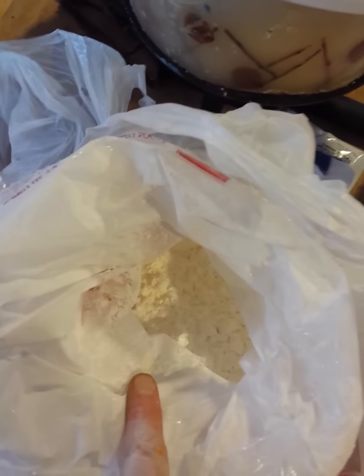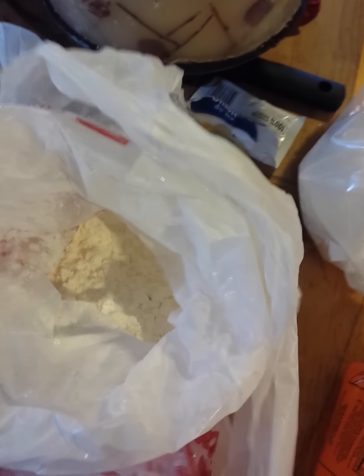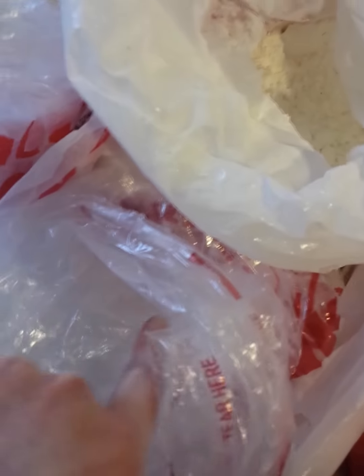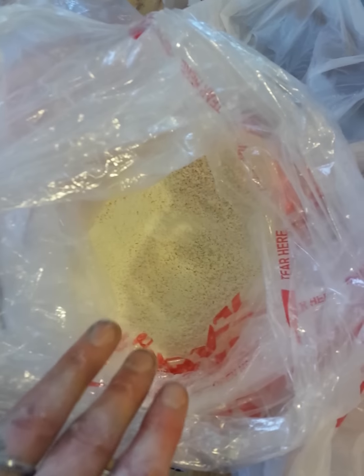Then you will need one cup of tapioca starch or cornstarch — either one is fine. One cup of dead sea salt — you can use any salt you want. Two cups citric acid, four cups baking soda, and one cup of organic goat's milk powder, but you can use any powdered milk you want.